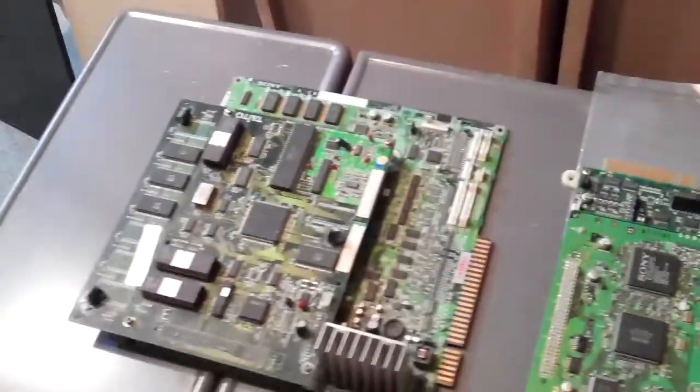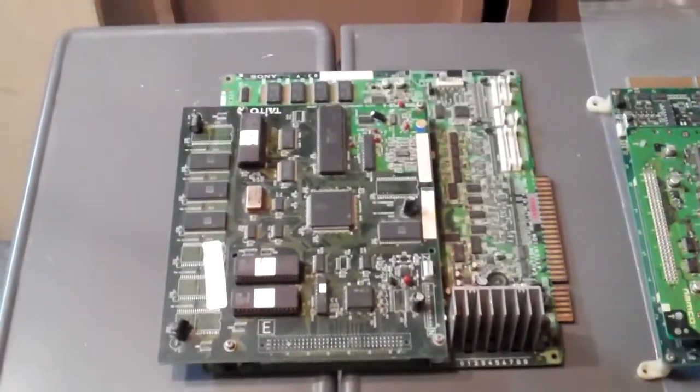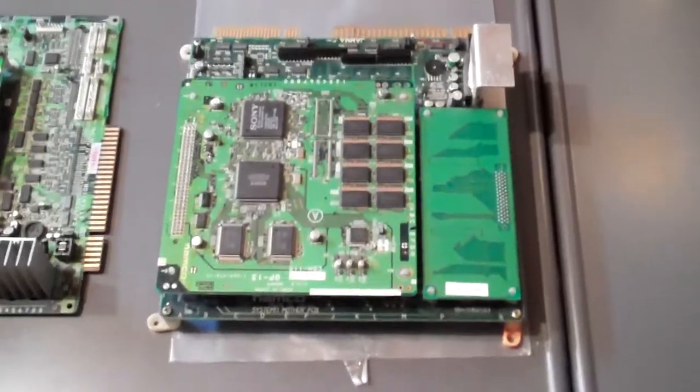Welcome back everybody. Time for a video for you, and what you're looking at today are two boards that I picked up for ridiculously cheap. We'll talk a little bit about them. First here we've got Soul Edge by Namco, and this is the first game in the Soul Calibur series.